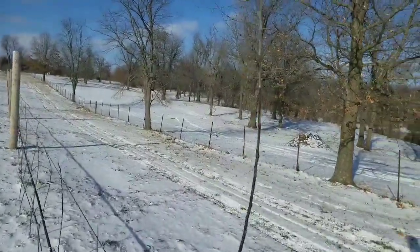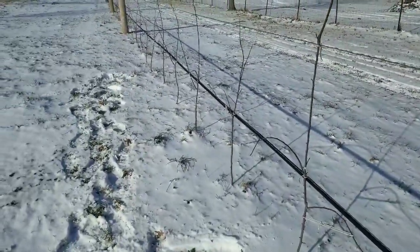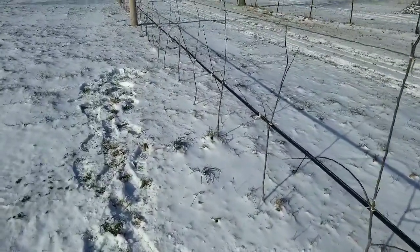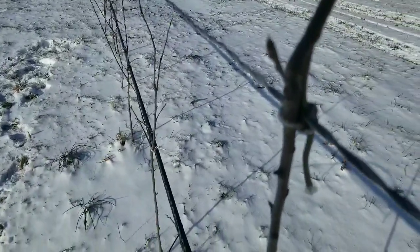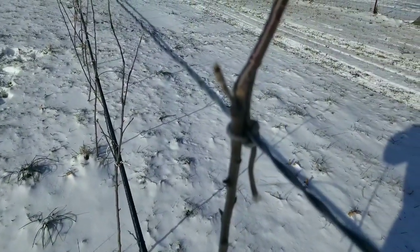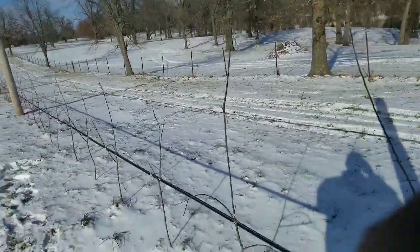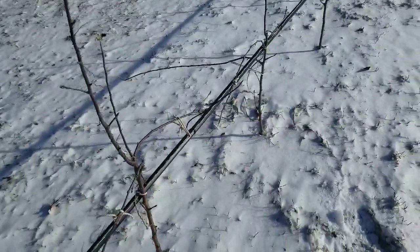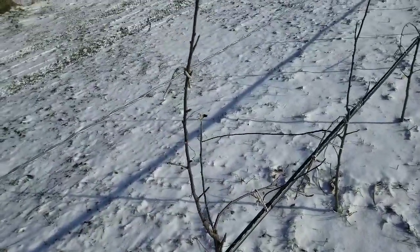We've got some trees here about 7 feet tall already, so we're on a good mission. If you do everything correctly in your second leaf — which means your second year — you should have about 200 bushels to the acre. Over here, those are fruiting buds for next year, so we should have some production off these trees. The reason we tie down the feathers of the tree is to make the tree believe it's old enough to produce a crop load.